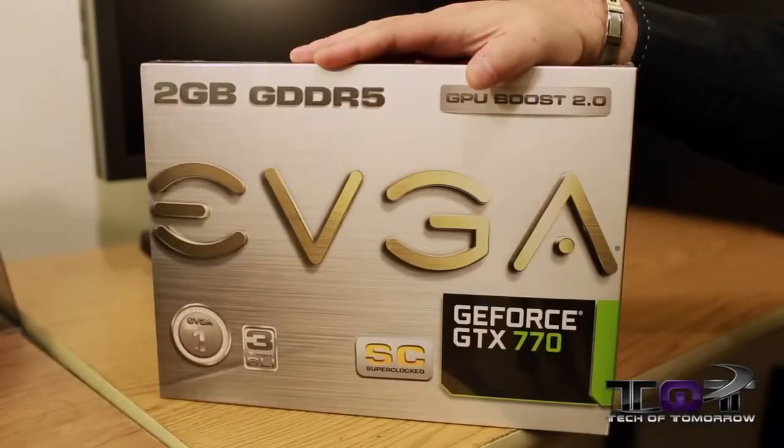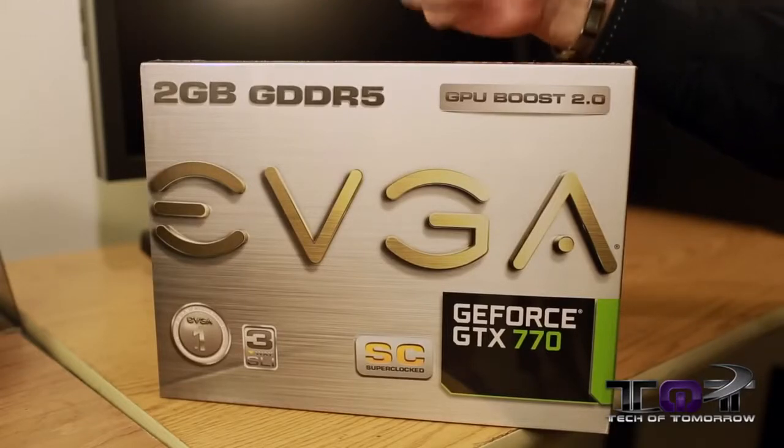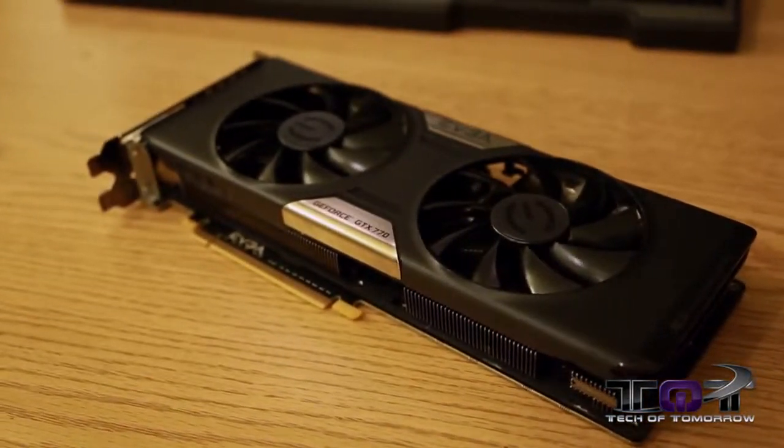Tech campers, welcome back once again to Tech of Tomorrow. It's launch day of the new GeForce GTX 770 from NVIDIA, and we've got one of their non-reference partner cards right here to take a look at that we were just barely able to get our hands on here on launch day. This is EVGA's SC edition — their Super Clocked edition — that features the new ACX cooling, their Active Cooling Extreme. Let's jump in and take a first look at this card.